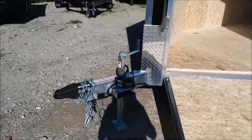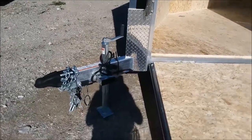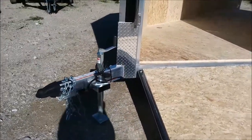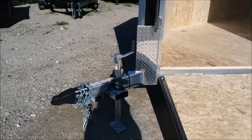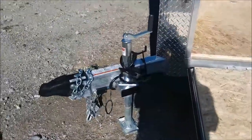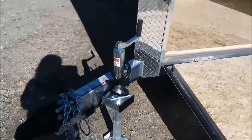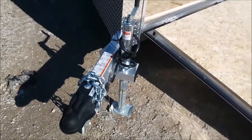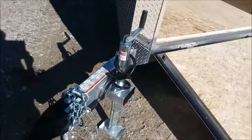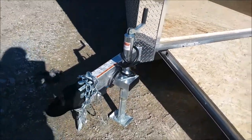Right on the front of this trailer you can see it has a setback jack, so you can certainly still put down the tailgate on your tow vehicle. It has a sealed wire harness there, so no worrying about strands or scotch locks or anything like that — it's all sealed wiring.